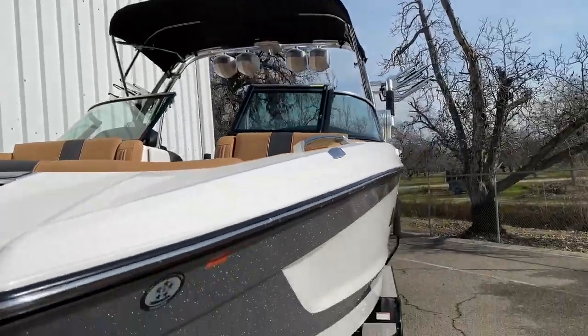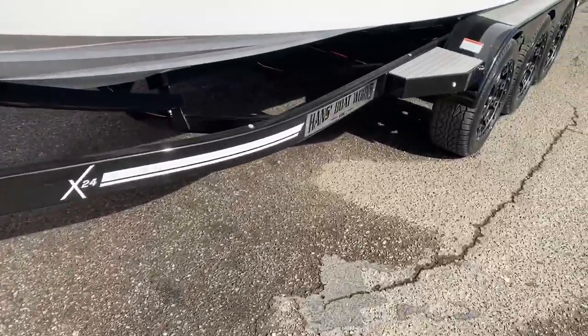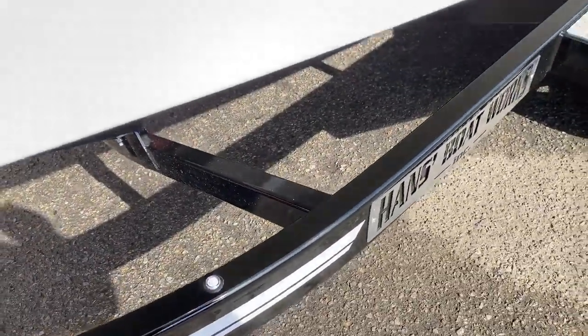Four speakers, nice bimini — goes up and down real easy. Heavy-duty jack; the trailer's built specifically for Mastercraft. It has runway lights built into the trailer.